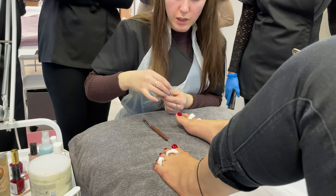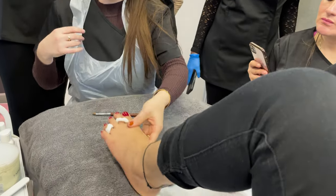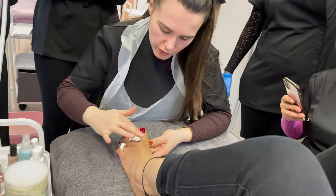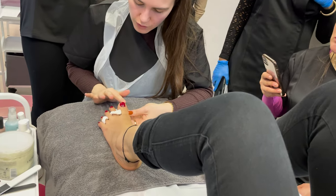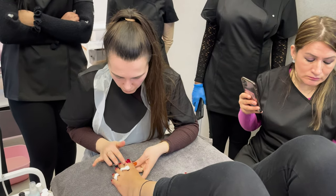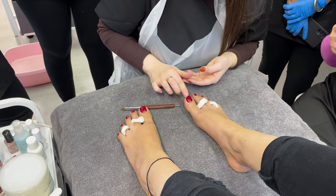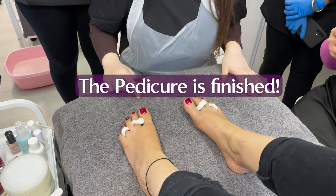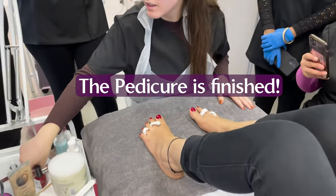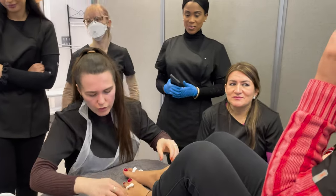Apply just one drop of cuticle oil, then leave it ten minutes to dry and you're all done. The cuticle oil needs to be applied right on the cuticle. Wrap it in very well and that's the pedicure complete.